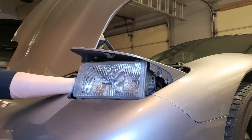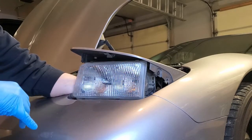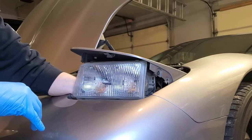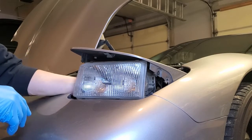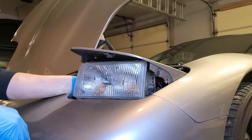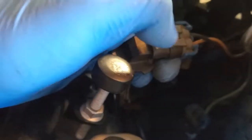Next I'm going to go to my low beam over here. The connector is actually right on the end of the light. These two tabs have to be lifted and that should come right out.